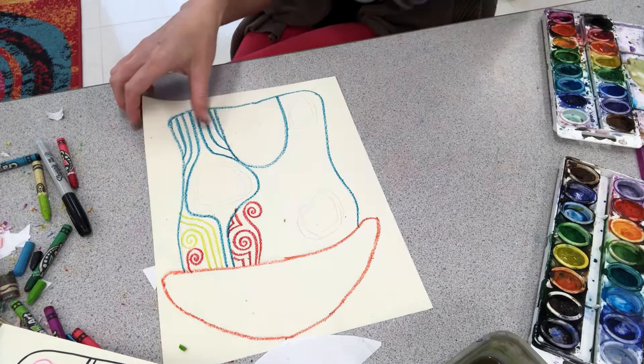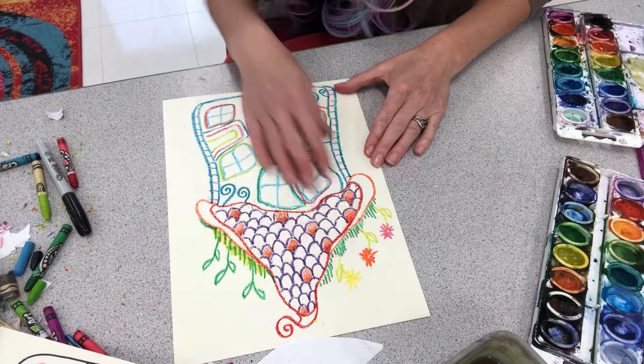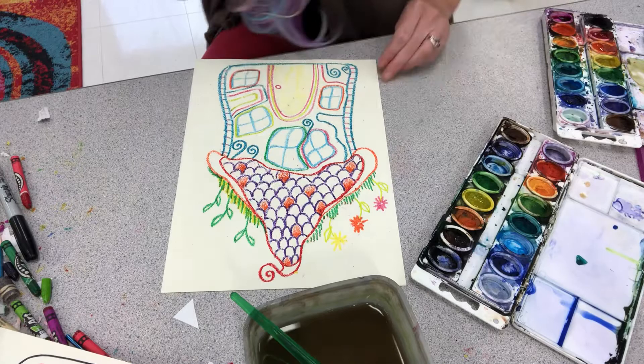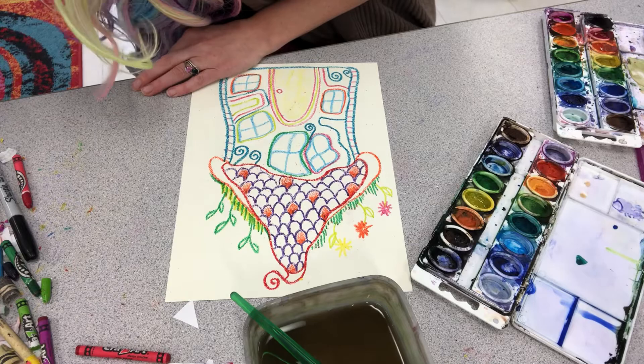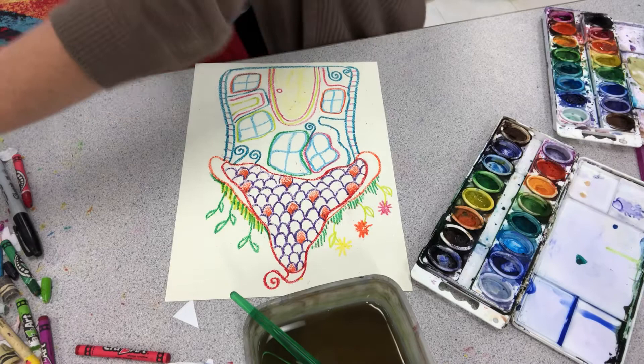So you'll continue on and do your crayon, and then you're going to do what we call a watercolor wash over your piece with watercolor. Now, one thing that's really fun to do — and I encourage you to try, but you don't have to — is take a white crayon and do crayon resist with a white crayon.